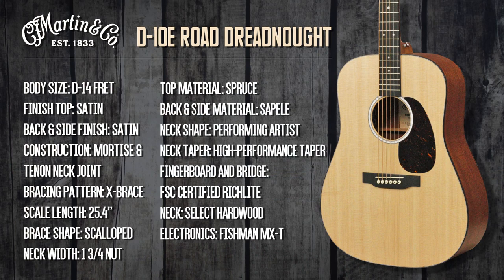Let's take a look at the specs of this guitar from top to bottom. It has a D14 body size, satin finish top, satin finish back and sides, mortise and tenon joint construction, X-brace bracing pattern, 25.4 scale length, scalloped brace shape, 1 and 3/4 inch fingerboard width at the nut, spruce top, sapele back and sides, performance artist neck shape, high performance taper neck, an FSC certified Richlite fingerboard and bridge, select hardwood neck, and Fishman MXT electronics.